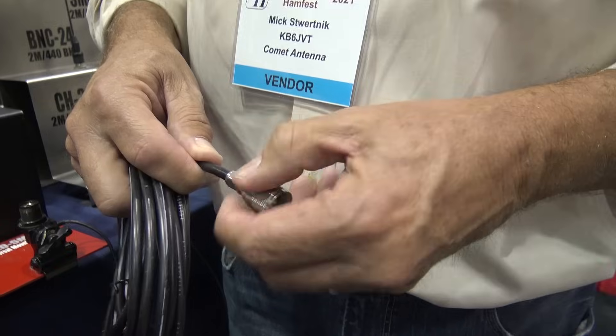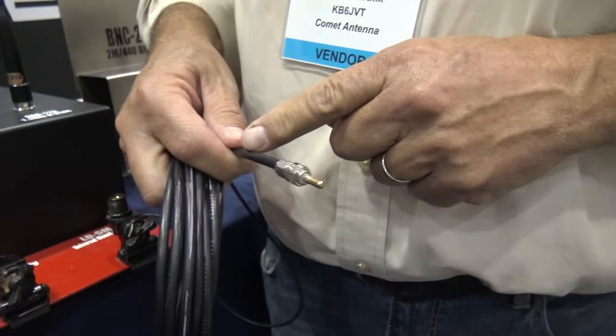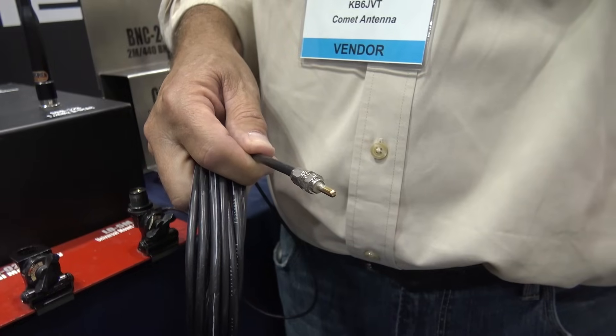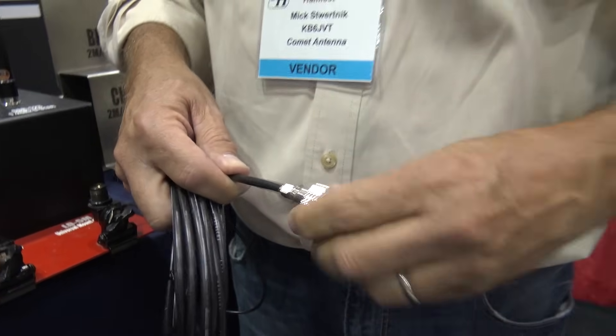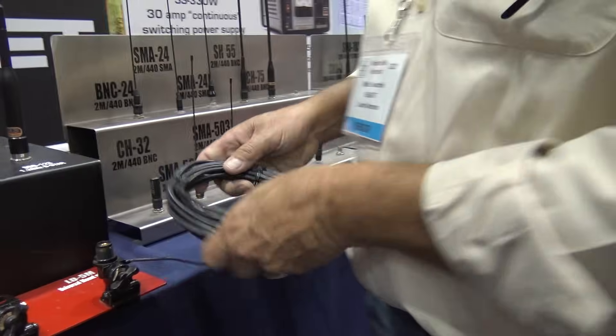Comet has developed this reverse thread connector, so if you need to route the coax up to the front of the radio — push it under the carpet, go through a little hole — you can take the barrel off, get the coax up to your radio, then screw the barrel back on. I never knew why that was a two-piece connector. That is ingenious! How many times have people called me saying they cut that coax connector off just to get it through a little hole? Why didn't you take the barrel off?